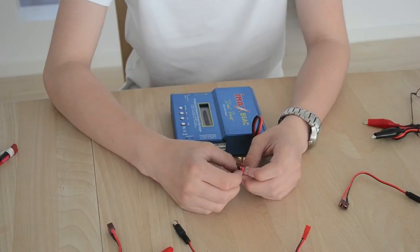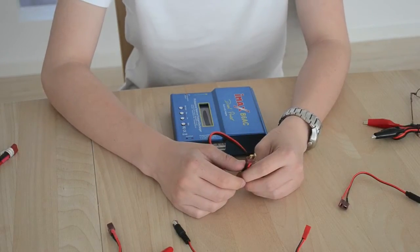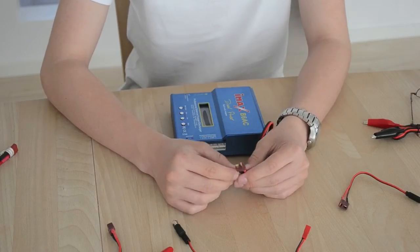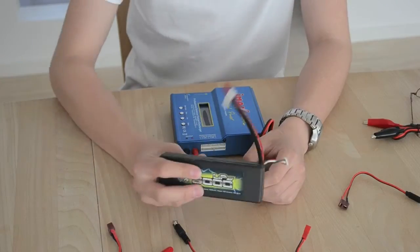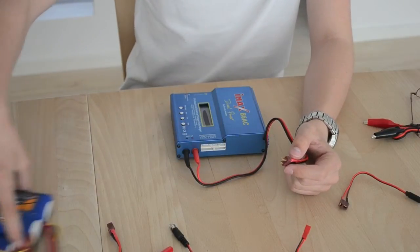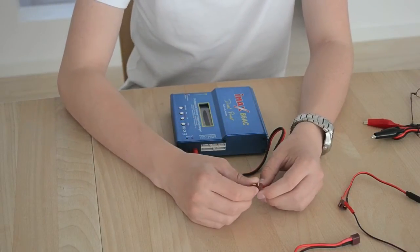I'm not sure of the exact name, but there are big bullet connectors for larger batteries. I think it's a bit of a flaw to include the Dean's connector, because almost all batteries don't come with Dean's anymore. For example, my brushless 1/10 scale electric car from a couple of years ago came with a Dean's on its 6000mAh 2-cell battery, but all my other 2-cell and 3-cell batteries come with XT60 or big bullet connectors.